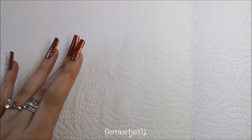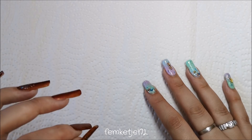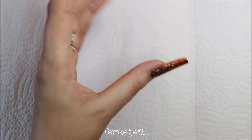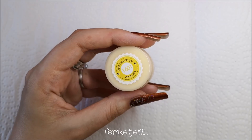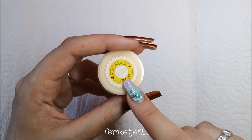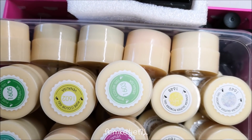Hi guys, welcome back to another video! Today I wanted to do a quick and snappy AliExpress nail art supplies haul, because I bought a ton — and when I say a ton, it really is a ton — of gel polish. They're all coming in really tiny little pots. I got them all from the V3 store. These are all soak-off gels; I've got the pure color ones as well as some really pretty glitter ones.